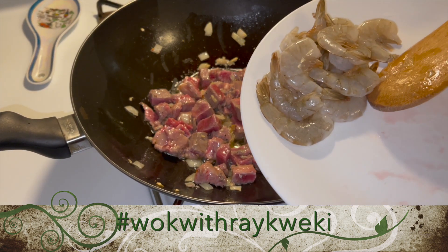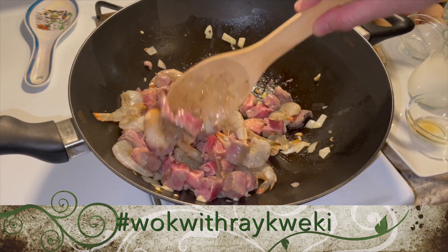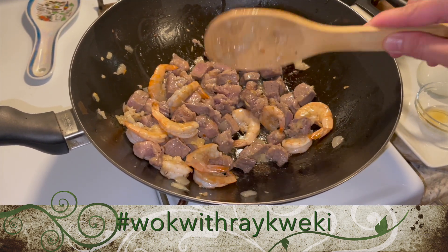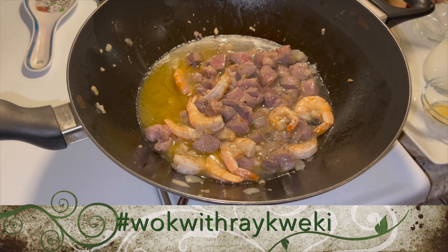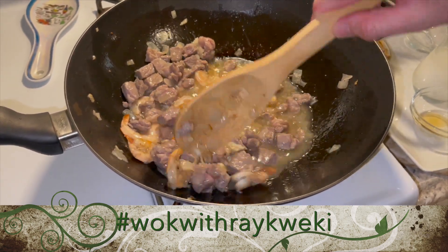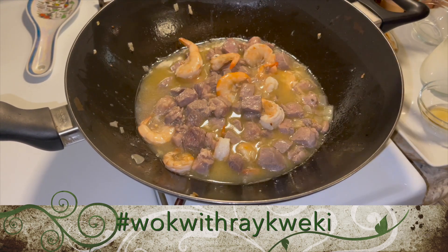Now I'm going to add in our shrimp with the shell on. I'm going to leave the shell on but I'll take them all back out once they turn orange — about a minute or two. I'll go ahead and pour in our cup of water and give it a stir. The shrimp looks like it's getting close to cooked, so before it gets overcooked I'm going to take them out.